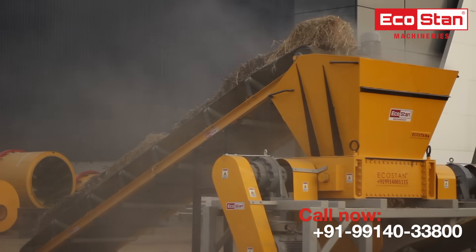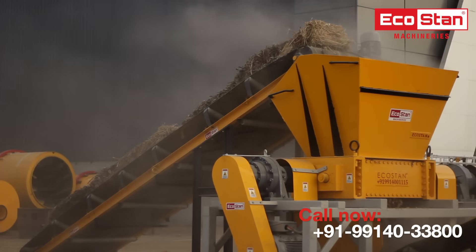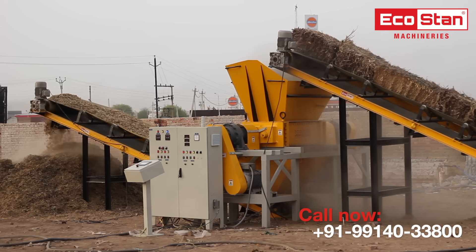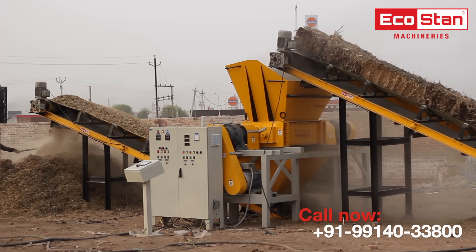As paddy straw is one of the major concerns in India these days, the EcoStan Shredder machines make the best use of paddy straw by shredding it into the required size so that it can be further used in boilers as a heating source.